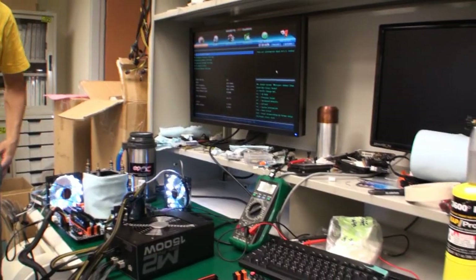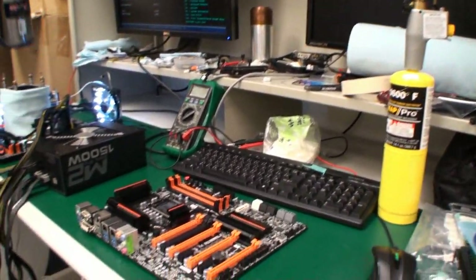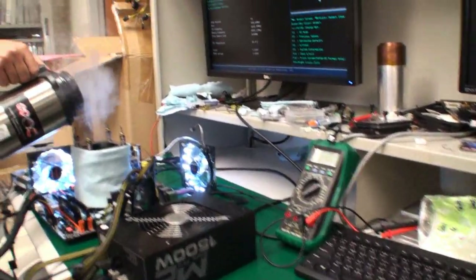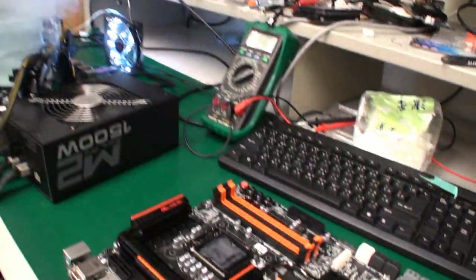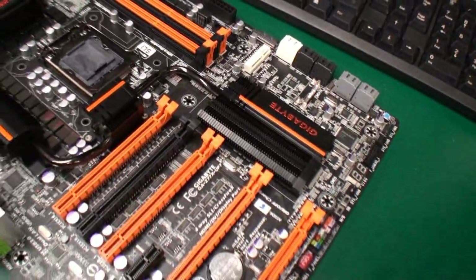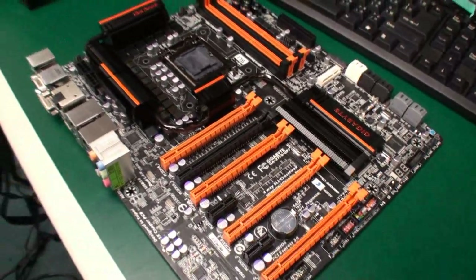Cameron for TweakTown, back for another video. I'm here at the Gigabyte Headquarters in one of the labs. We've got HiCookie here doing some overclocking on this board — it is the Z77X-UP7.